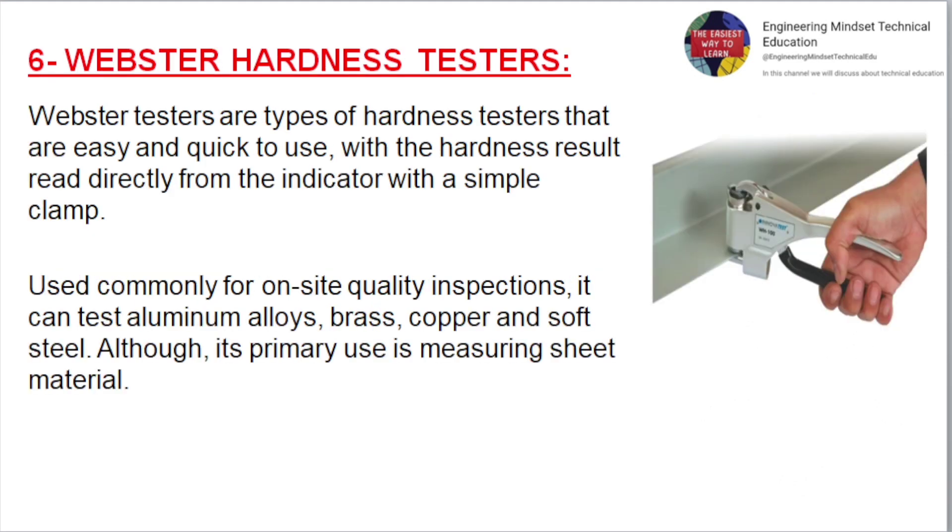Webster Hardness Testers. Webster testers are easy and quick to use, with the hardness result read directly from the indicator with a simple clamp. Used commonly for on-site quality inspections, they can test aluminum alloys, brass, copper and soft steel, although their primary use is measuring sheet material.